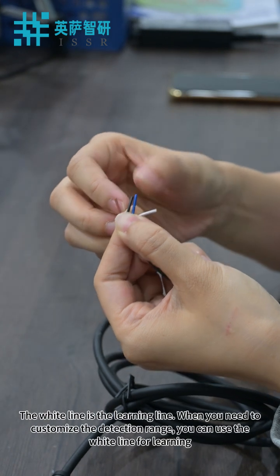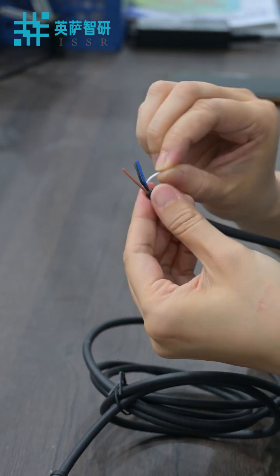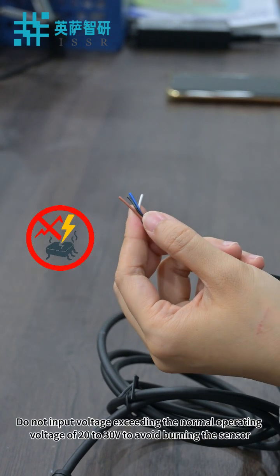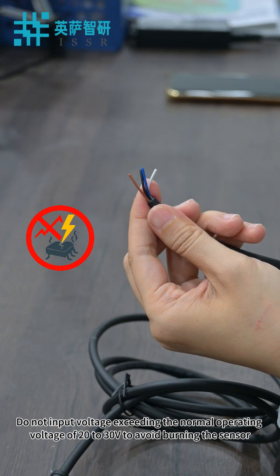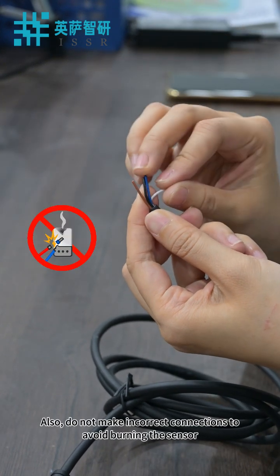The white wire is the learning wire. When you need to customize the detection range, you can use the white wire for learning. Do not input voltage exceeding the normal operating voltage of 20 to 30 volts to avoid burning the sensor. Also, do not make incorrect connections to avoid burning the sensor.